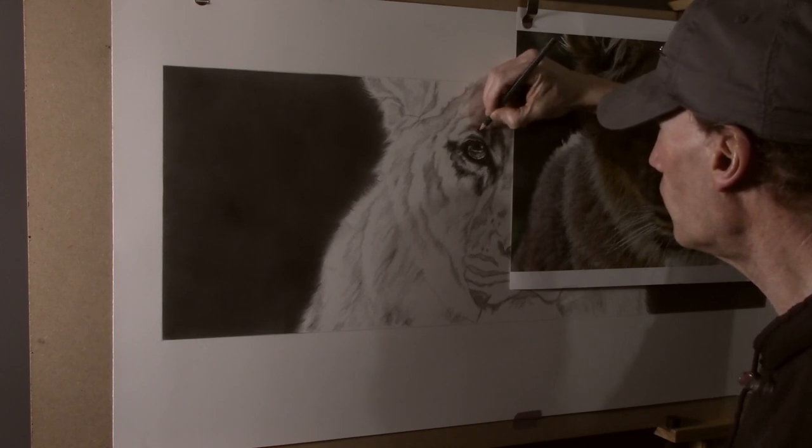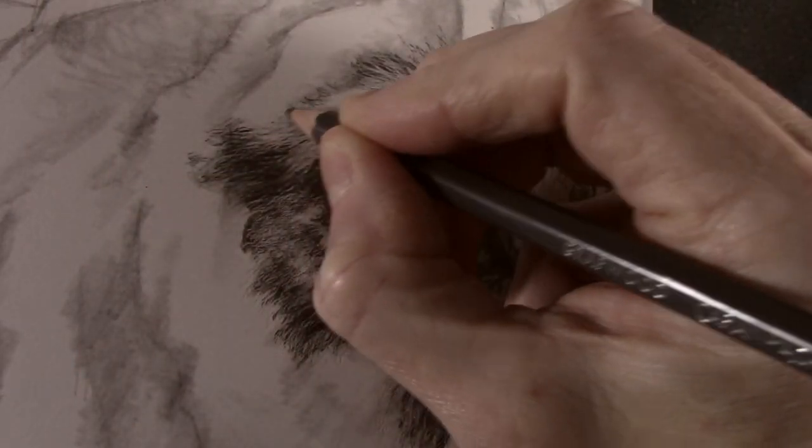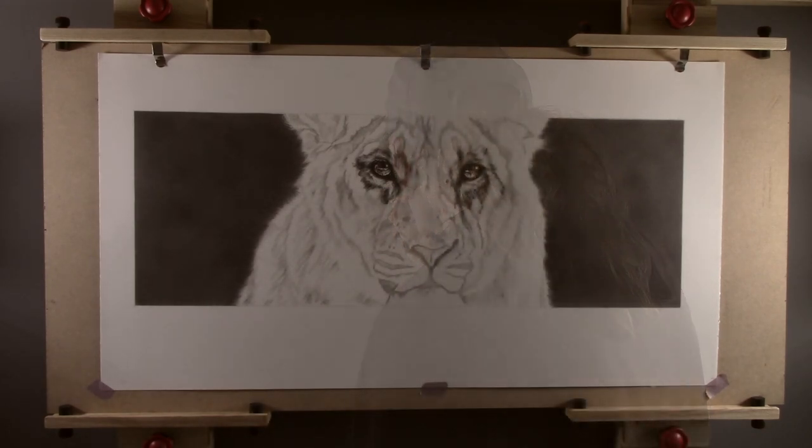It can be quite difficult to see the marks that have been made, but what you can do is use a light on an angle as this will cast a shadow into the indentations making them much easier to see.